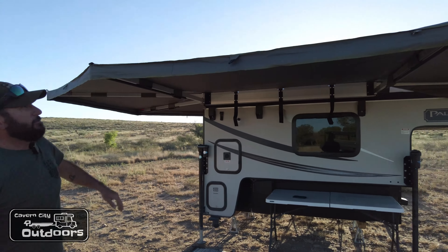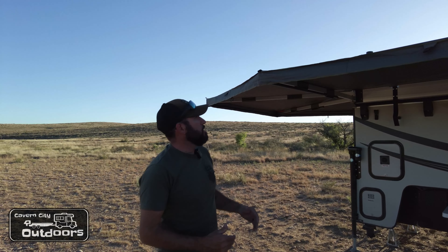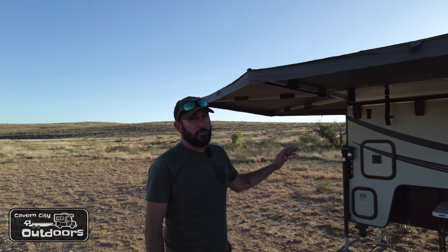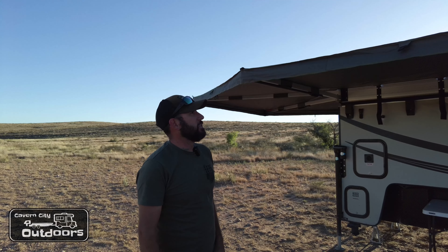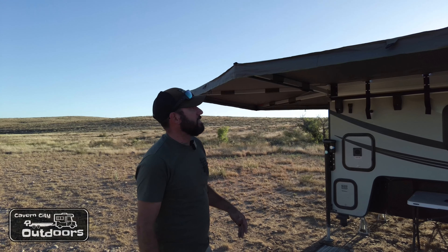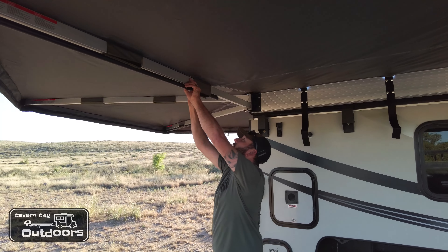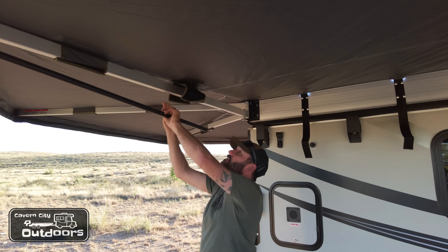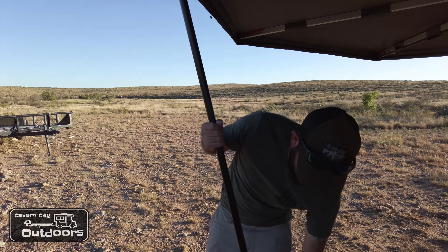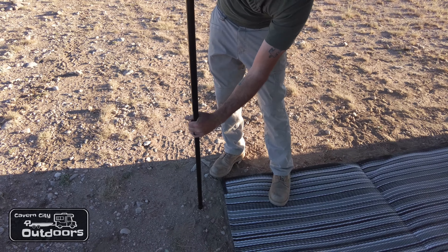Now you've got your awning fully deployed. With no wind you're absolutely fine — with no wind or rain this works perfectly. Now if you're going to have any wind, I highly recommend that you drop the poles. Pretty easy to do — there are three poles, they just velcro in here, drop down, twist them lower, twist them tight.